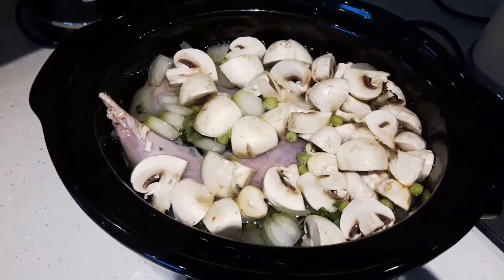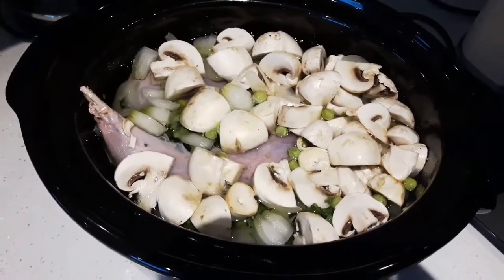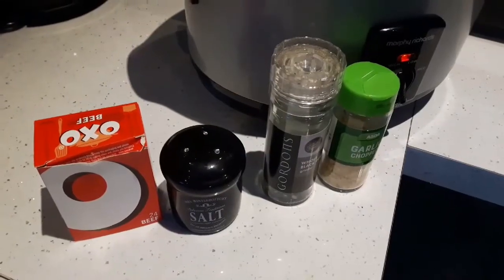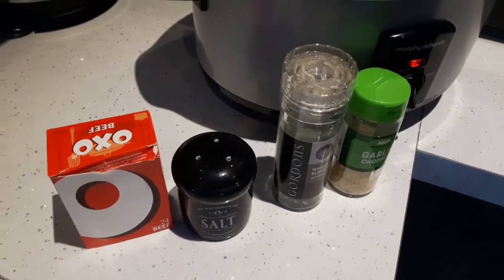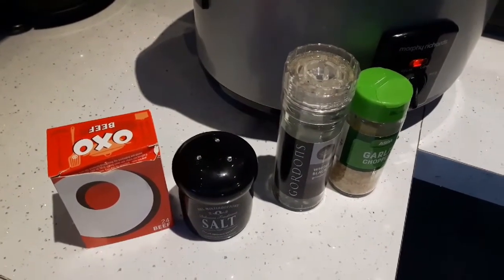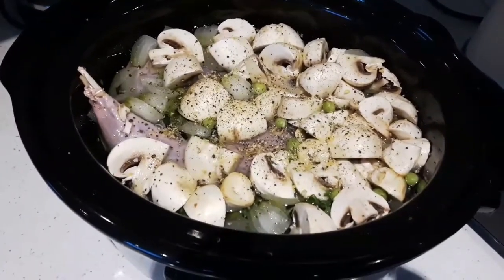There you go — added the mushrooms into the slow cooker, that's filling out nicely now. All that's left to do is get some seasoning. For that, I'll put three Oxo cubes in, ground up, some salt, some ground pepper, and some garlic. There we go, that's all seasoned now, everything's in there.